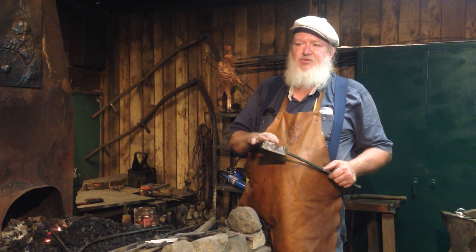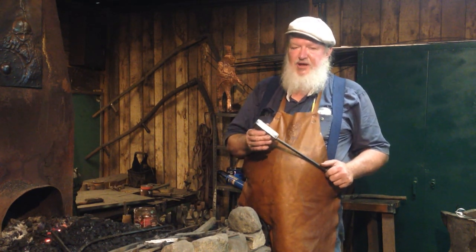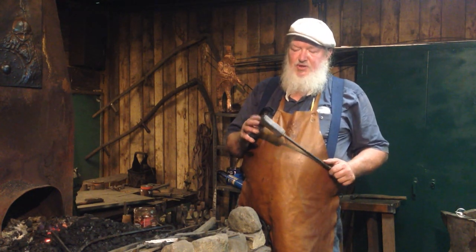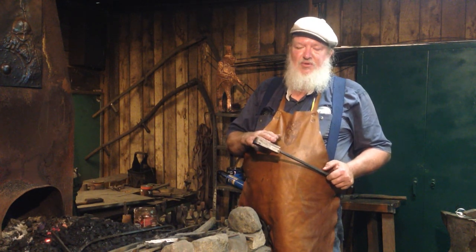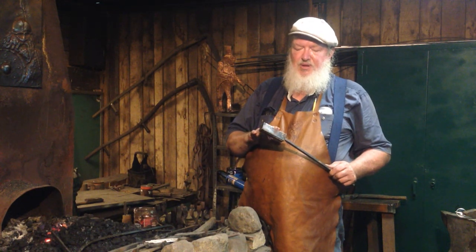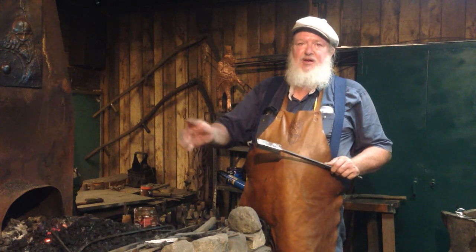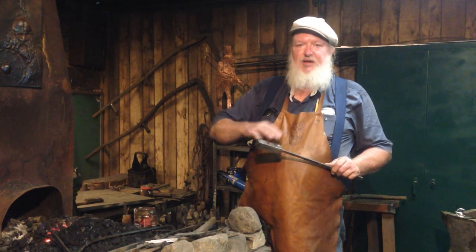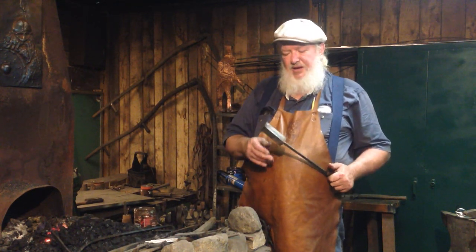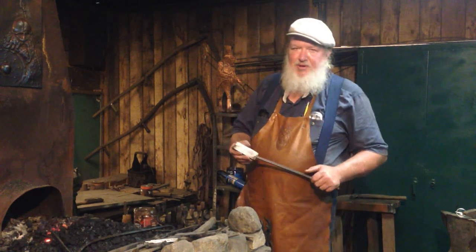We're shooting for 160-layer Damascus. That sounds like a lot and it really impresses the punters when you're talking at a festival or something, but it's really just six welds. We're going to draw this out, cut it, and fold it six times because as you're building your layers up, it grows exponentially. We're starting out with five, and our first fold will give us 10, then 20, 40, 80, and then 160. Still a lot of work, but it sounds more impressive when you just tell people how many layers are in it.